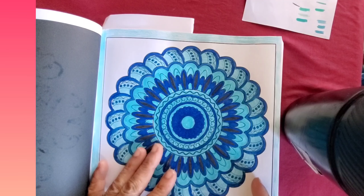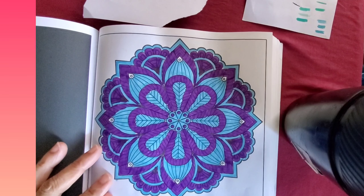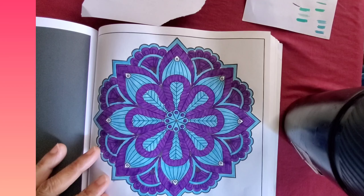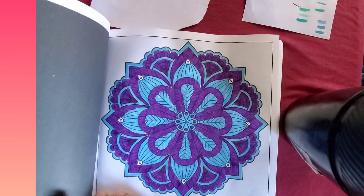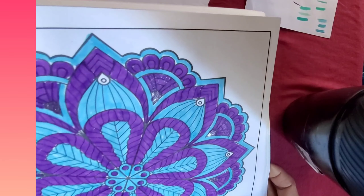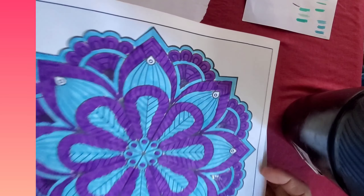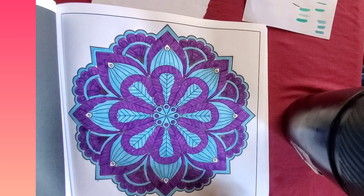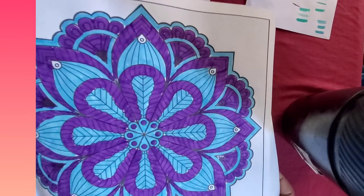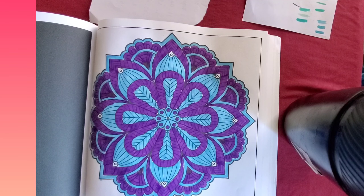Then I did this one also — I used purple and blue. I just chose two colors to see how it comes out, and it came out pretty nice. I used a little gel pen on the little corners, and I just left this part white so it could pop out a little bit more — I didn't want to color the whole thing. Pretty much it came out nice for two colors.